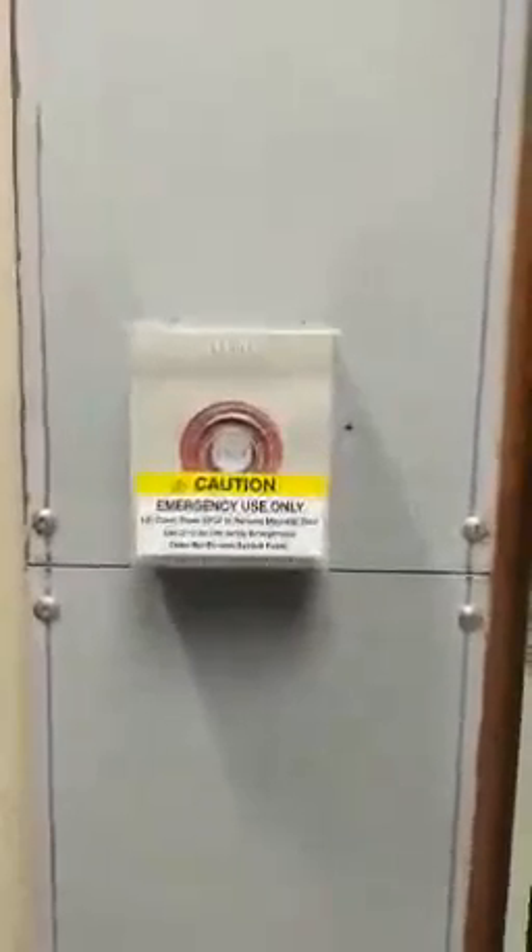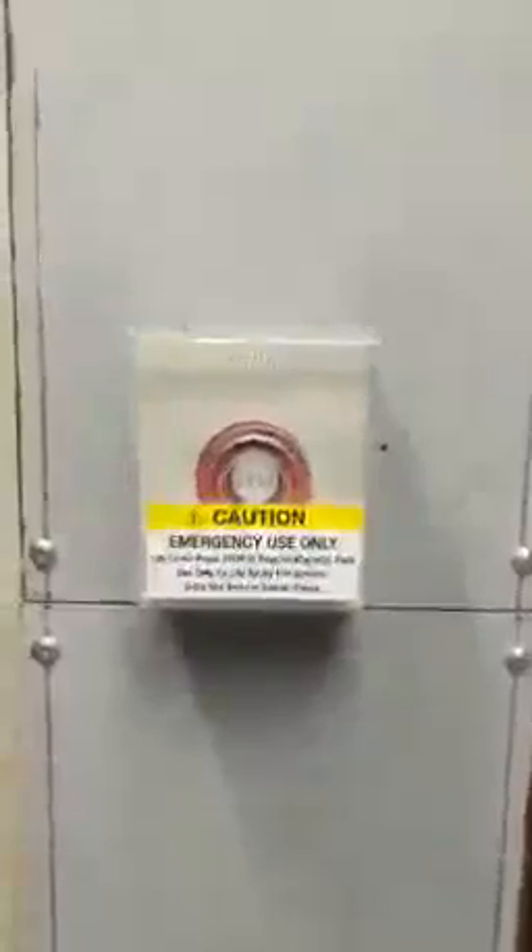This button will evacuate all helium from the scanner and shut down the magnetic field. As stated on the cover, it is only to be used in life-threatening emergencies.